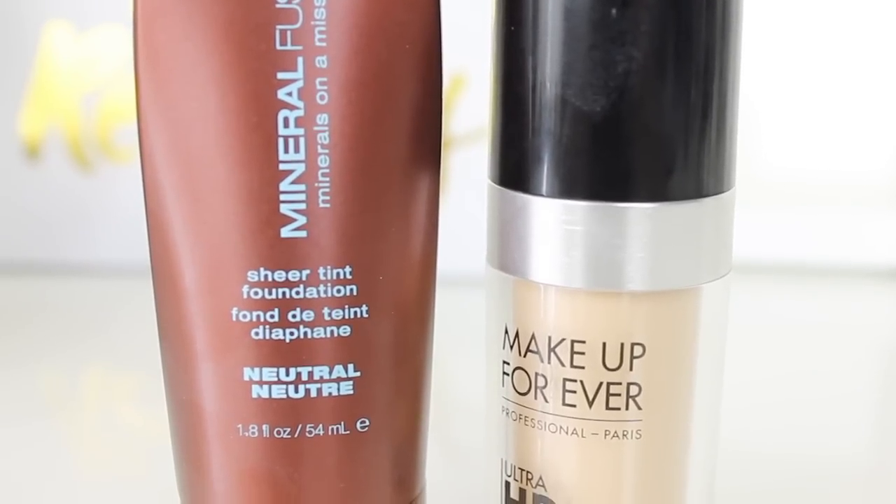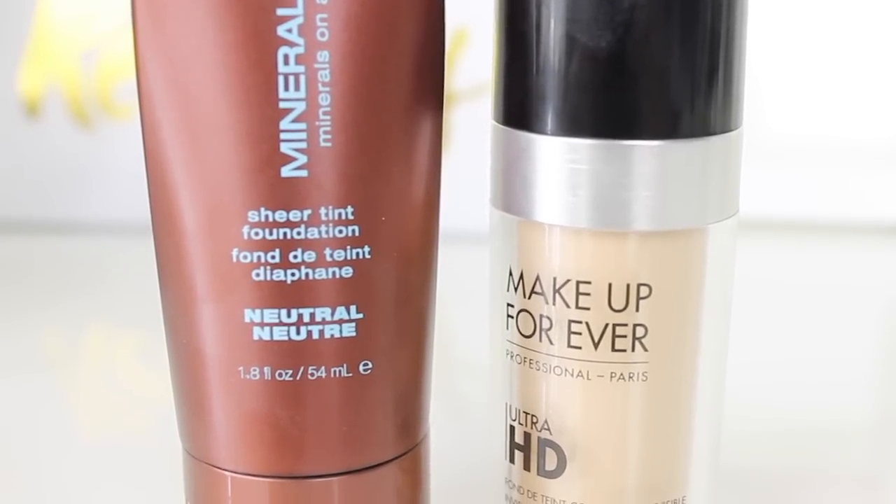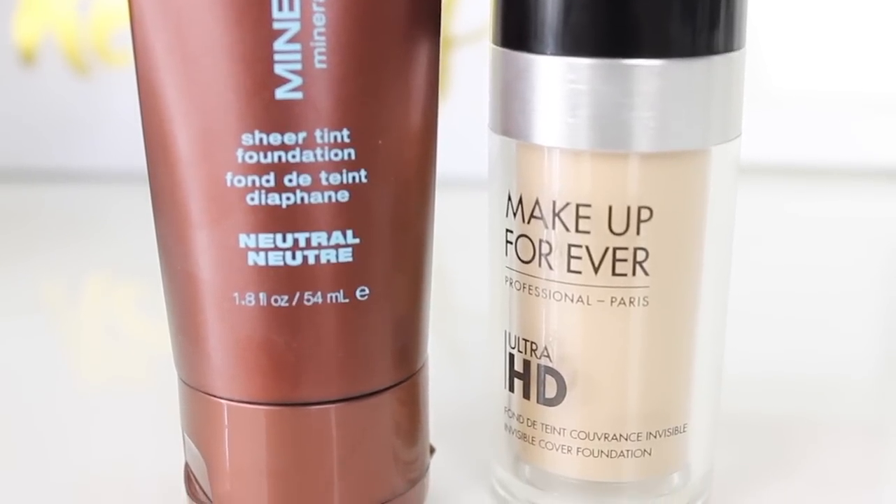Moving on to my foundation. I want my skin to shine through, so I'm using the Mineral Fusion sheer tint foundation because this gives a really pretty glow to the skin. It's a little bit dark for me right now, so I'm mixing it with the Makeup Forever HD, which is a little bit too light for me, so these will give me the perfect color. The Makeup Forever gives me a little bit more coverage, so I'm just applying a light layer all over my skin so you're getting the coverage but you'll still be able to see your skin — it's not like you're going to completely mask your face with foundation.